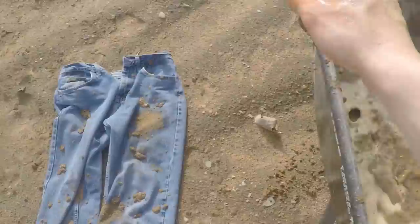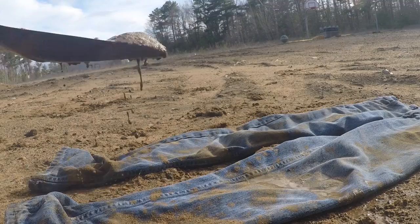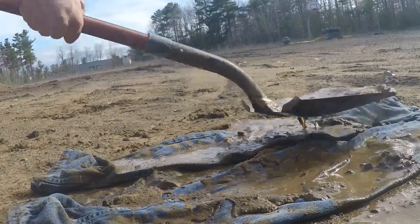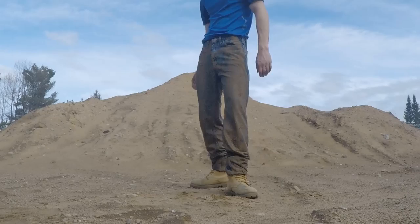Flip those pant legs over and tap that behind as well if you'd like. Try them on again. If you don't feel like a rugged American like Luke Bryan just yet, it just means you need some more mud down there, bud. Grab the shovel from earlier and begin tenderizing your jeans like country roadkill, getting them savory mud drippings on them.